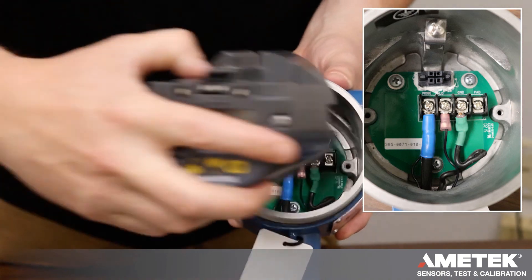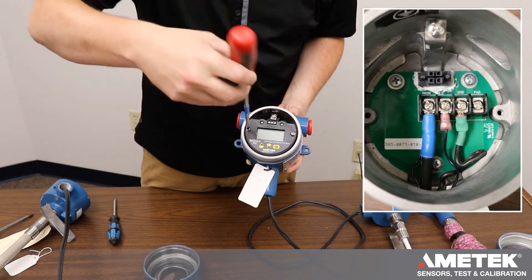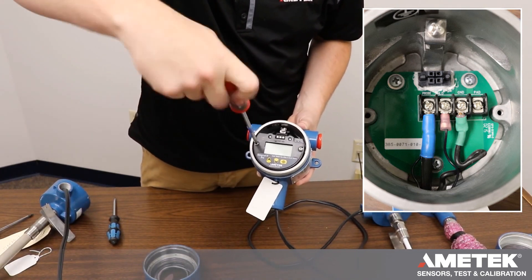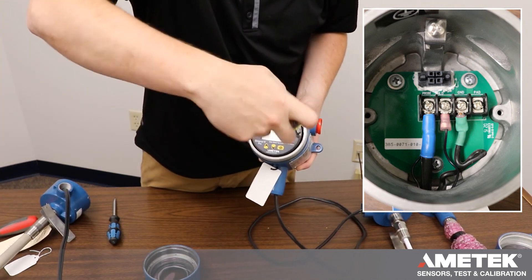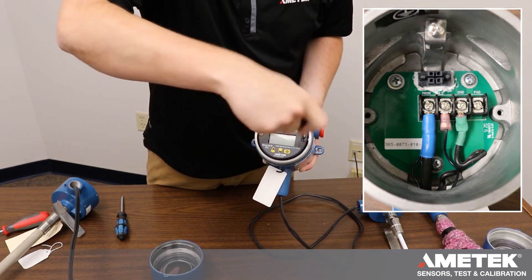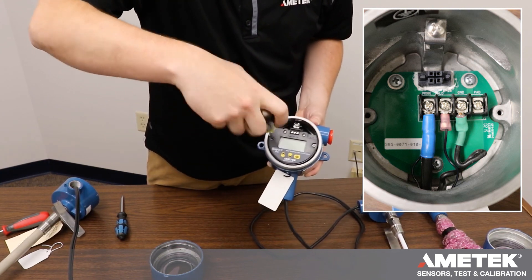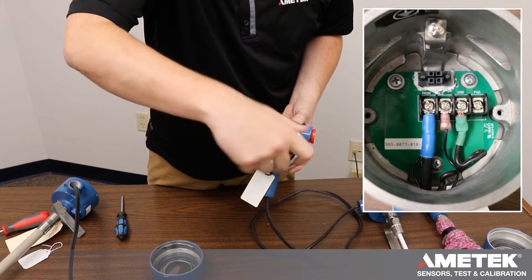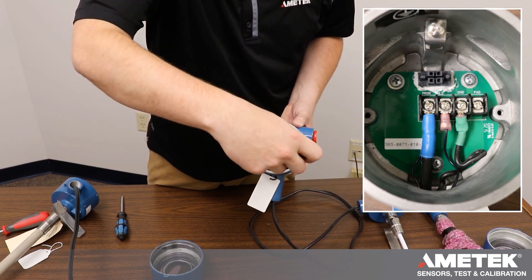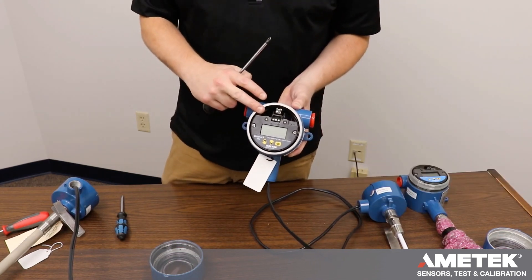You then put your electronic module back into the condolet and screw these down. We don't want to go too tight — we treat it like lug nuts. Start one, start the other, finish the first, and once it's snug give it about a quarter of a turn. Finish the second one the same way — once it's snug, a quarter turn. You don't want to over-torque these, as you can break the display or the board underneath.